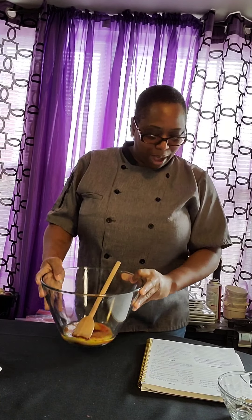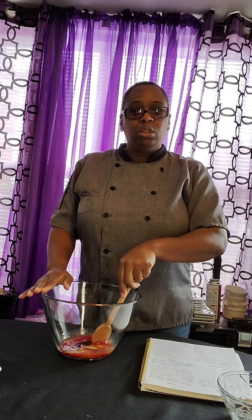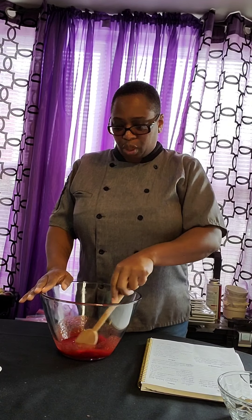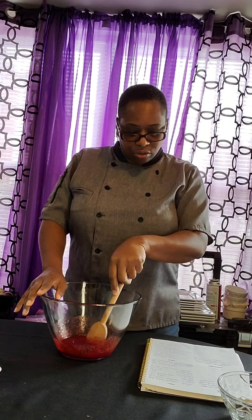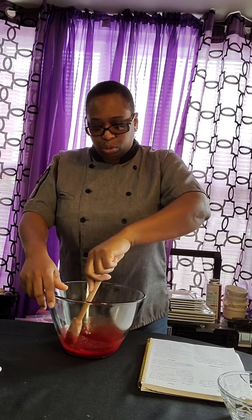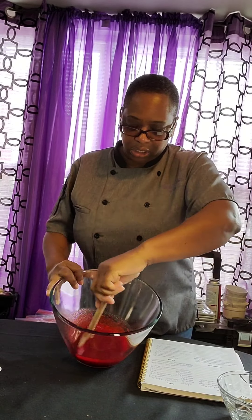So right now in my bowl, I'm so excited about this. Right here in my bowl I have four tablespoons of melted butter, one third cup of sugar, one egg yolk, a half a tablespoon of vanilla extract, and one teaspoon of the red dye. So here we go, mixing it all together.